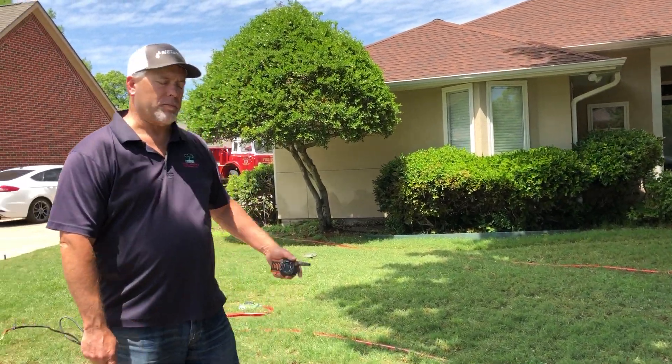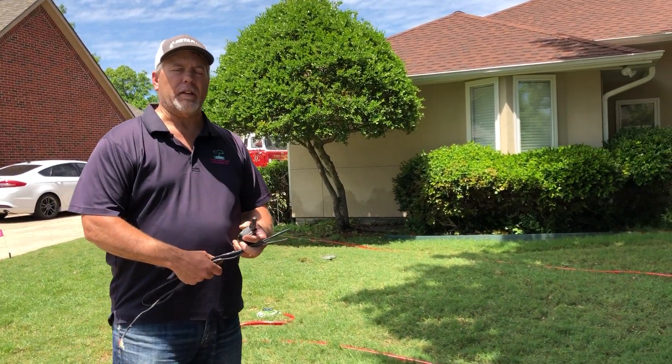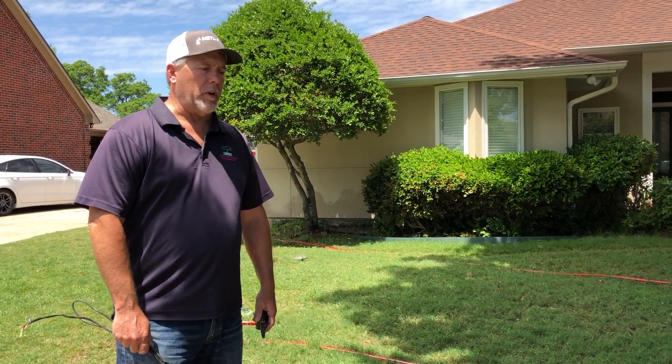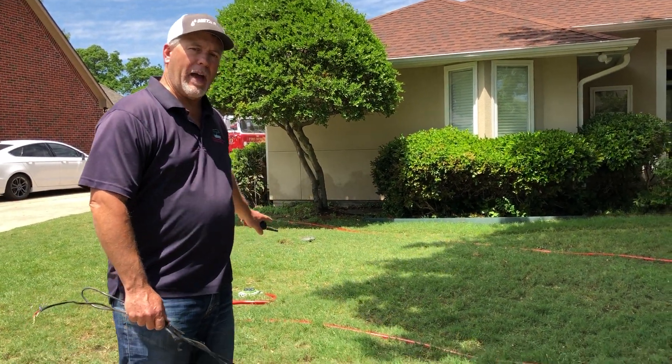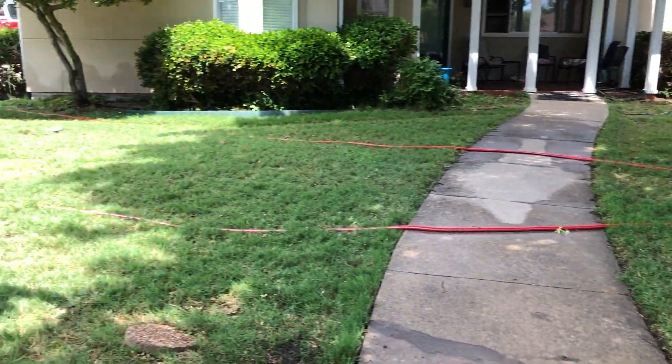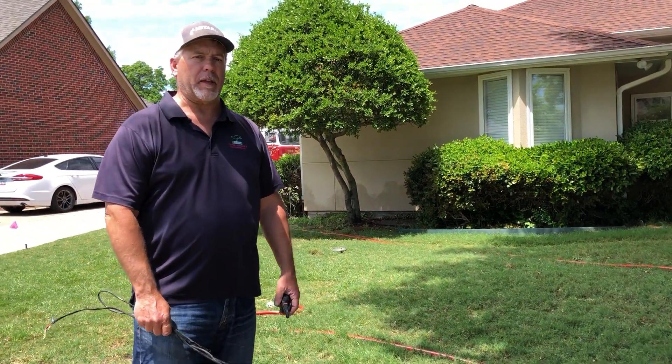Hello, we had a customer call us a few days ago about needing some sprinkler work done. We didn't really know what it was until we got here today, but what he told us was the area right here behind me in the front yard was not working, not coming on, not watering the lawn like it should be.